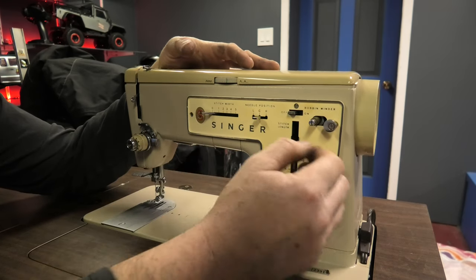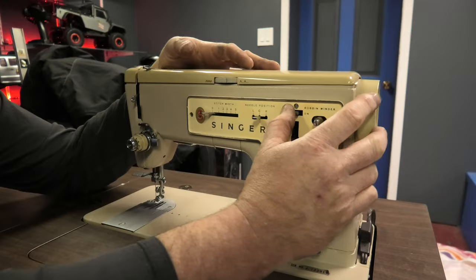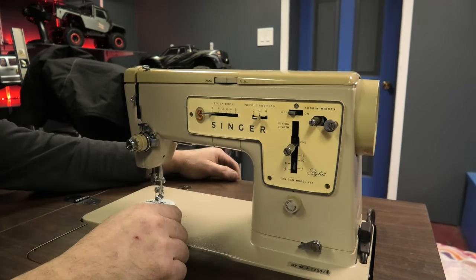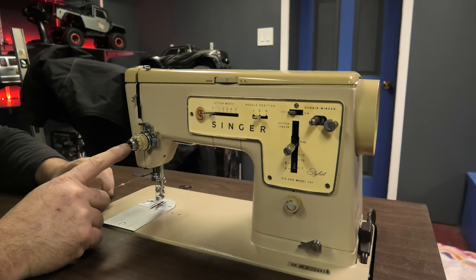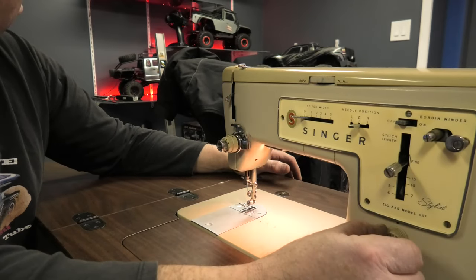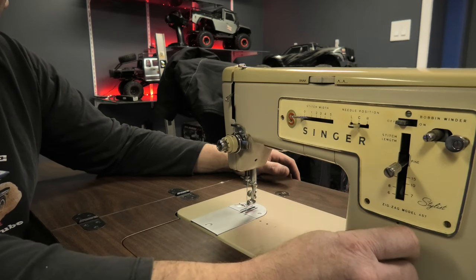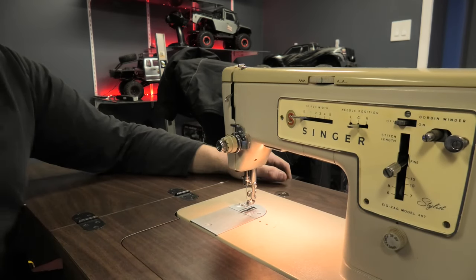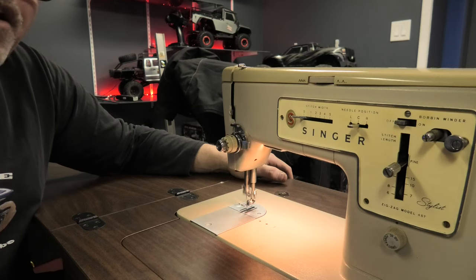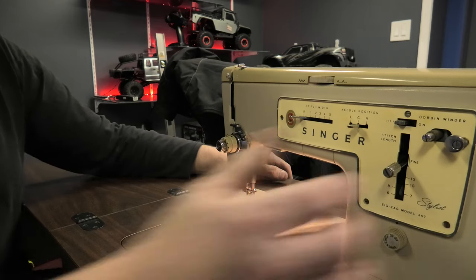Sew stitches all manual. Freaking bobbin, needle positioning — center, left, right. Look at the freaking spool. This thing is freaking decent. Look at the on button — light on, boys. Still works.